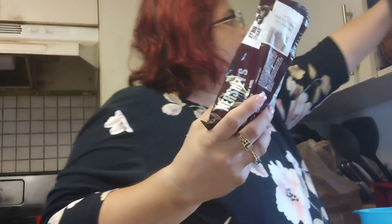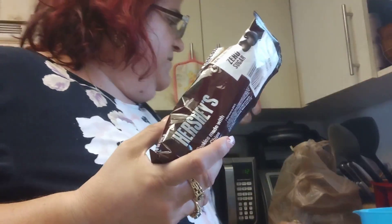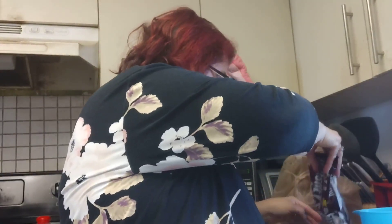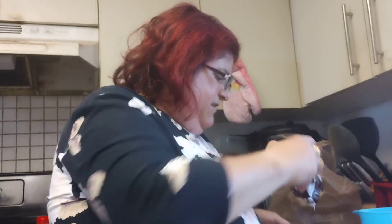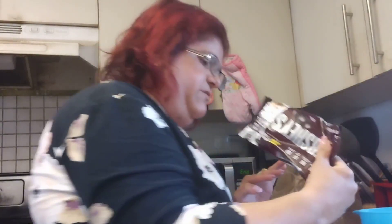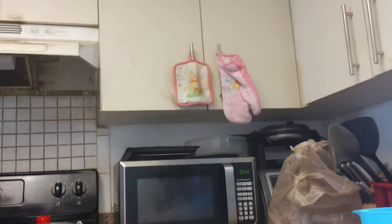Then we're going to take the rest of our chocolate chips and melt them in the microwave — those go on top. Do you think I should add a little bit more? I'll open up the other bag. I already put some inside with the peanut butter.